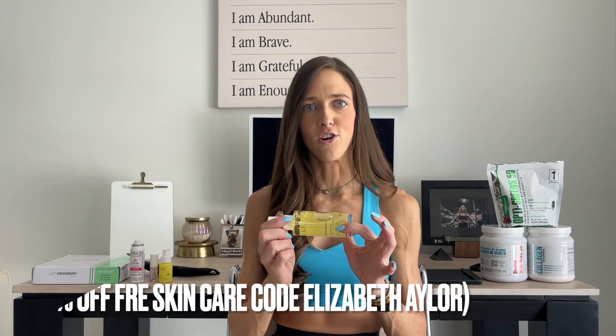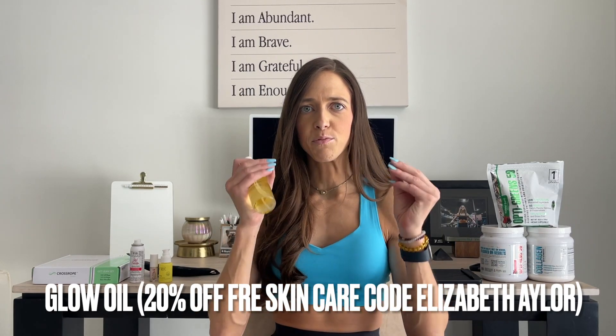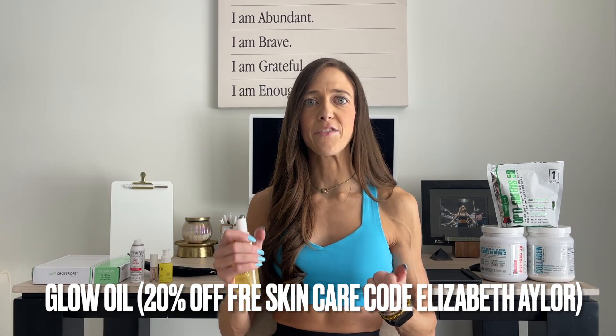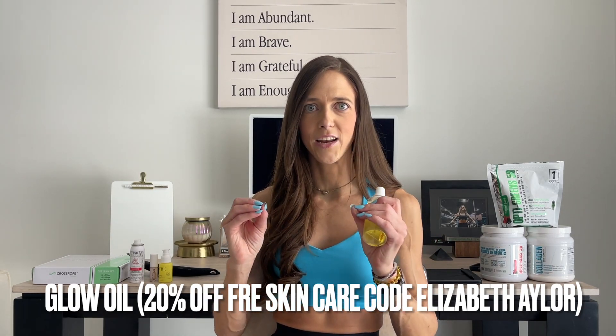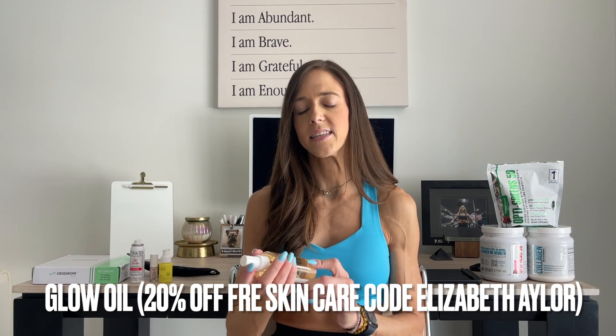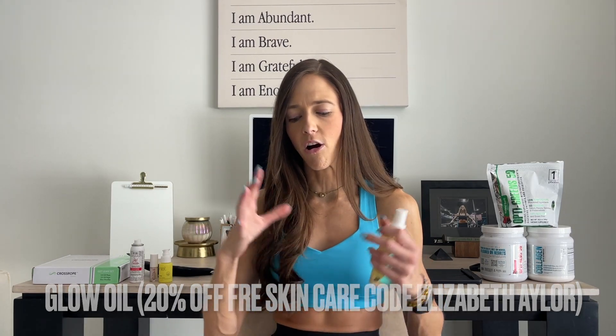I tried this out a few months ago from my favorite skincare company, Frey. It's called their Glow Body Oil — it is an oil, but it's a dry oil. When you put it on your skin, it absorbs immediately, doesn't leave you sticky, and doesn't leave a greasy film. It makes your skin glow. I became so obsessed I now keep three bottles on hand at all times, doing three pumps on my arms and legs every single day. It has literally transformed my skin.